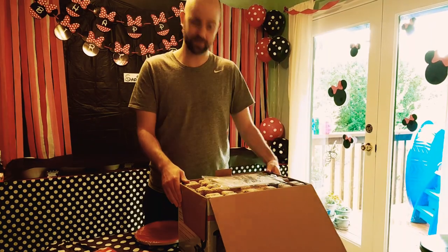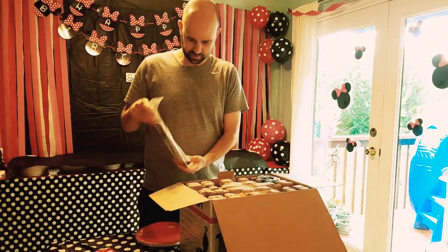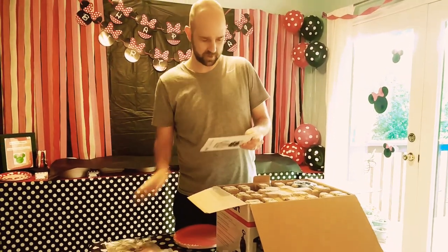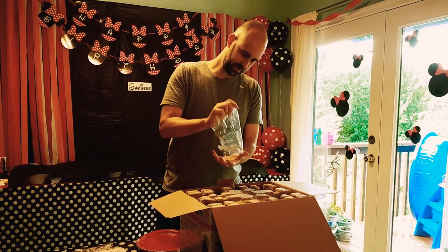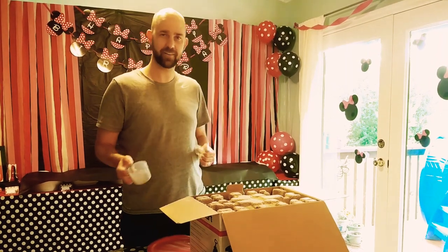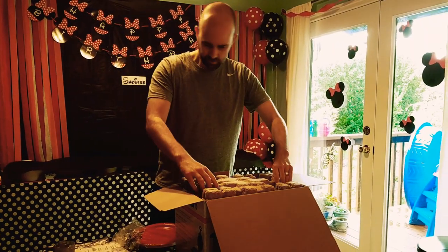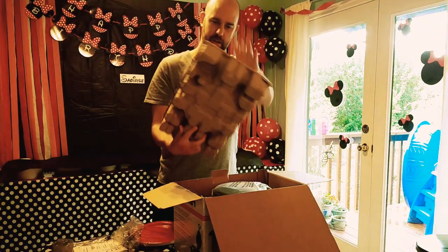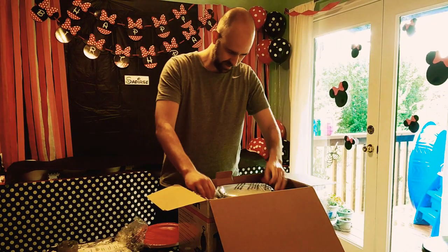We need to crank out these waffles quick, so let's see what we got here. We got the instructions — didn't have to cut them open, just slid right out. We'll come back to these as we get this all unpacked. We got a nice little cup; I'm assuming this is the batter cup. You just put the batter in here and pour it into the waffle maker. Looks like this is fully secure with nice packing to make sure nothing gets broken.